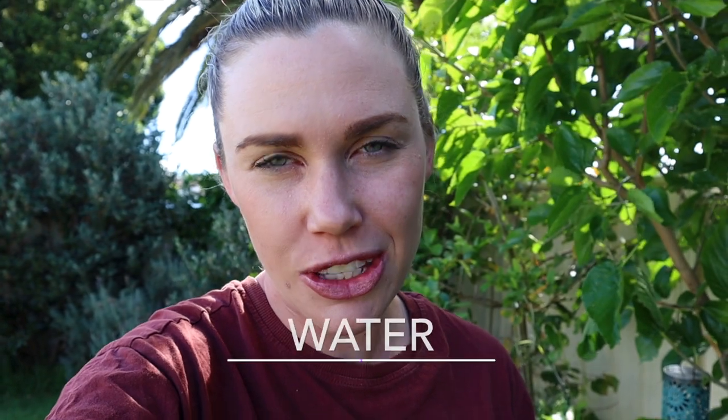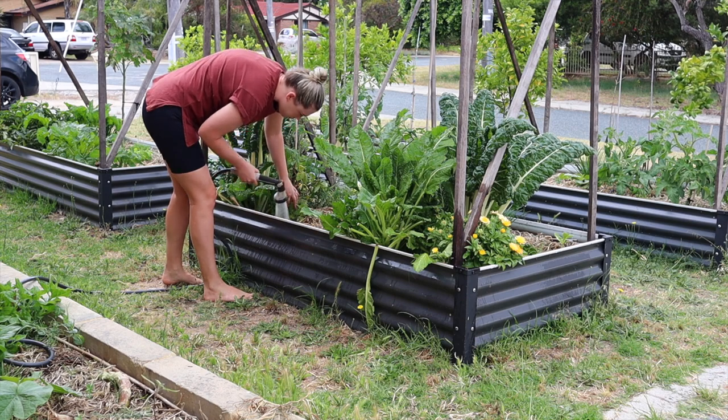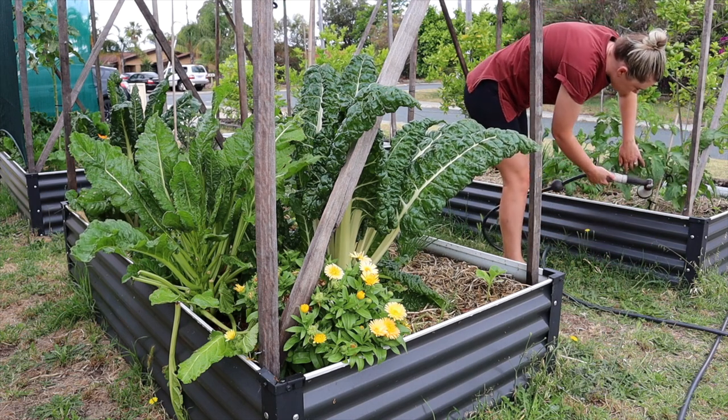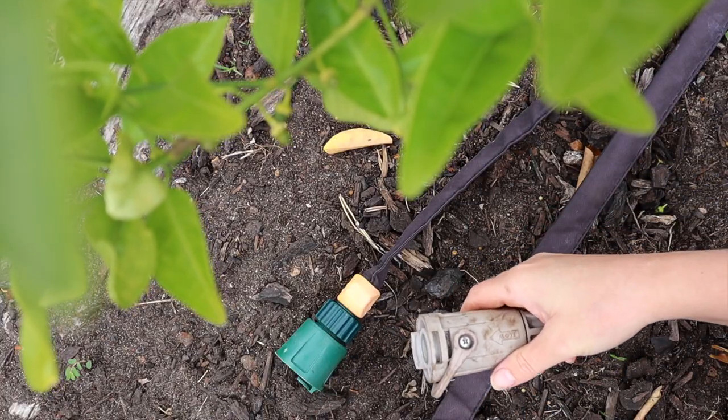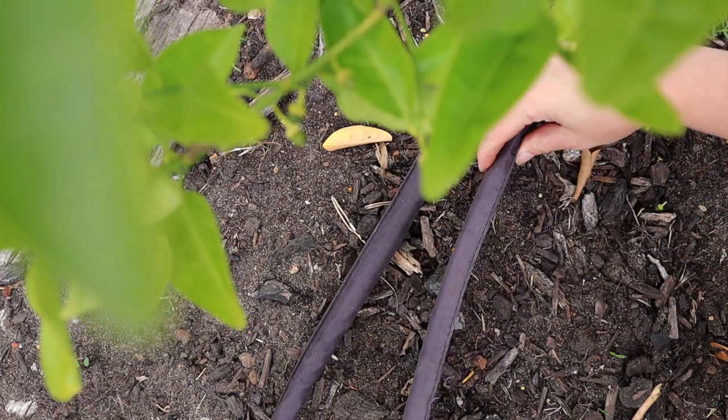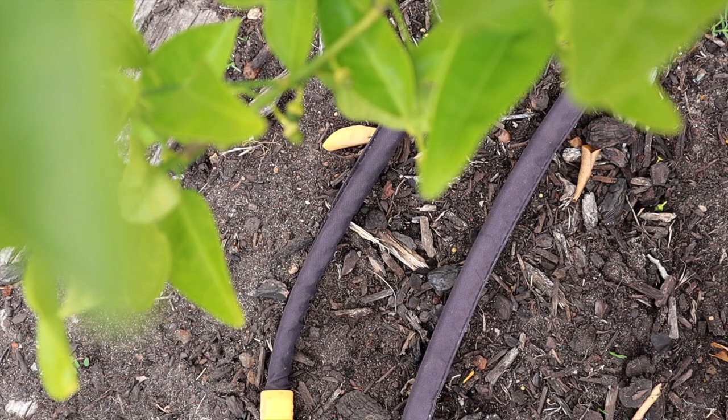Now we've got our shade up and we've mulched, we need to make sure our gardens stay hydrated. We're going to water them at different times of the day. First, water early in the morning on a really hot day. Do it slowly — don't pour a large amount of water on and walk away because it will run off. Whether you have drip feeders or a weeper hose, distribute the water slowly so it's absorbed rather than draining off.